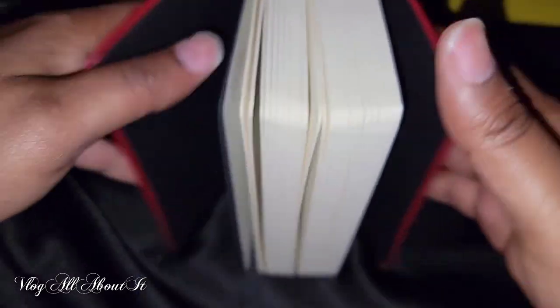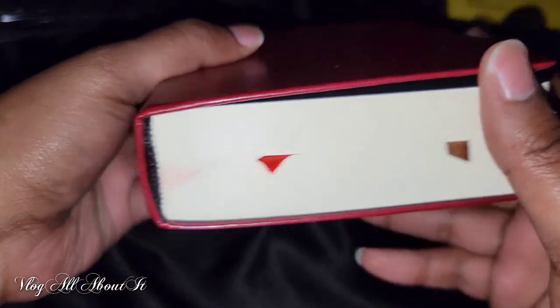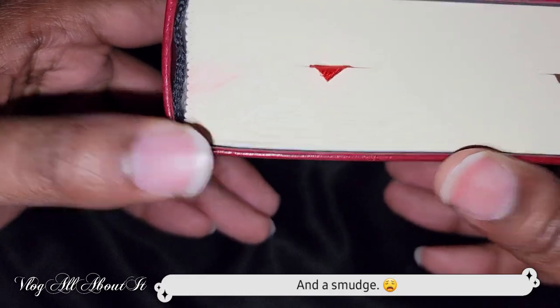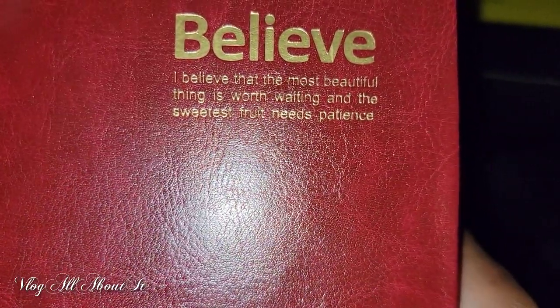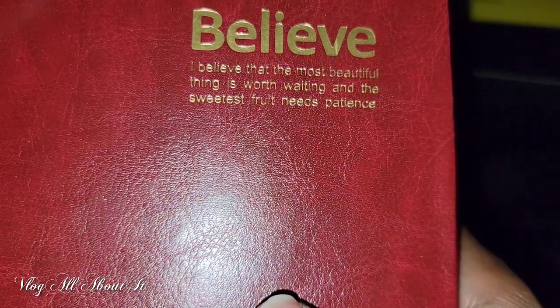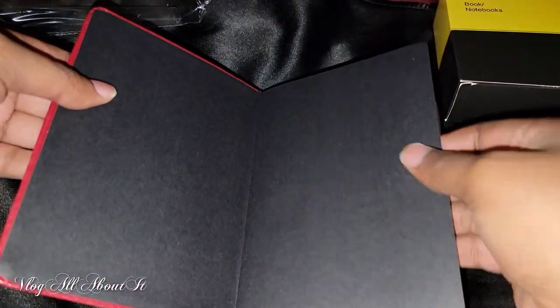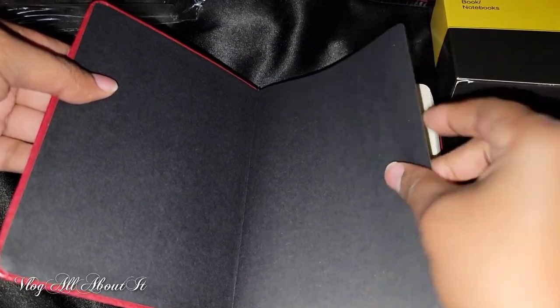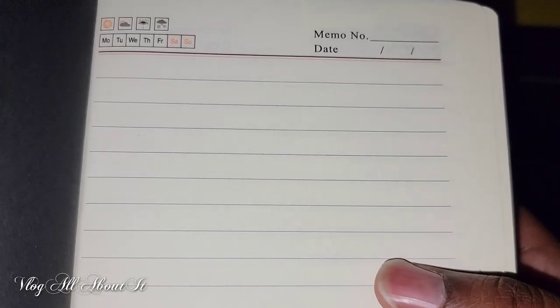There are other versions of this particular journal as well, being sold by different companies under different names. The reason I showed you the spine just now is some people had mentioned that it was separating from the binding, but that's not the case. It's the way the book is bound — it's made so that when you crack it open, as you'll see later in this video, it will begin to lay flat. The inscription says, 'I believe that the most beautiful thing is worth writing and the sweetest fruit needs patience,' which I think is really sweet.